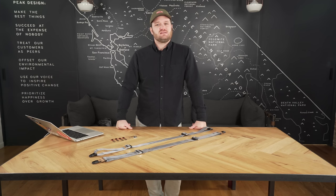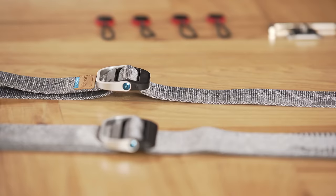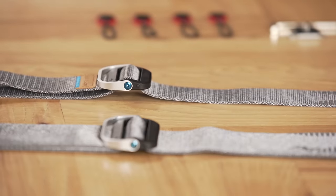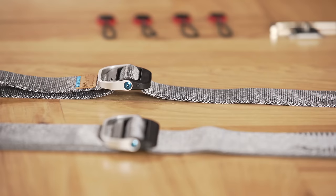Both Slide and Slide Light also have a specially designed grip to keep the camera strap in place when you don't want it to move. Both straps also have completely custom low-profile adjustment hardware. The webbing actually terminates right into that adjustment hardware, making the stack much lower than even our previous versions of Slide and Slide Light.